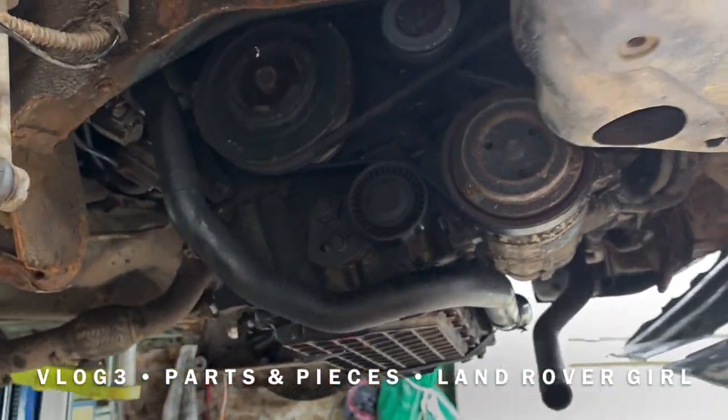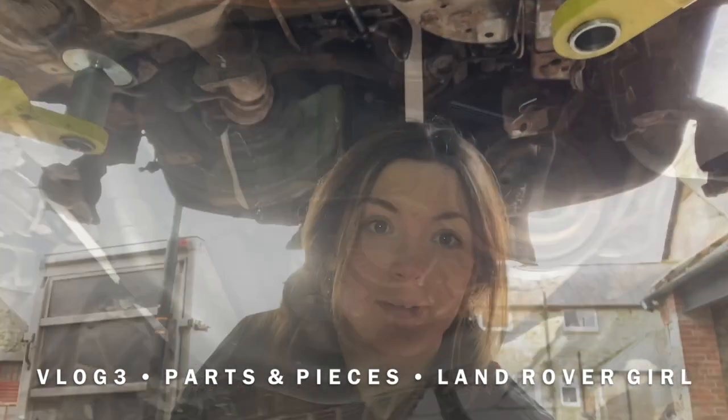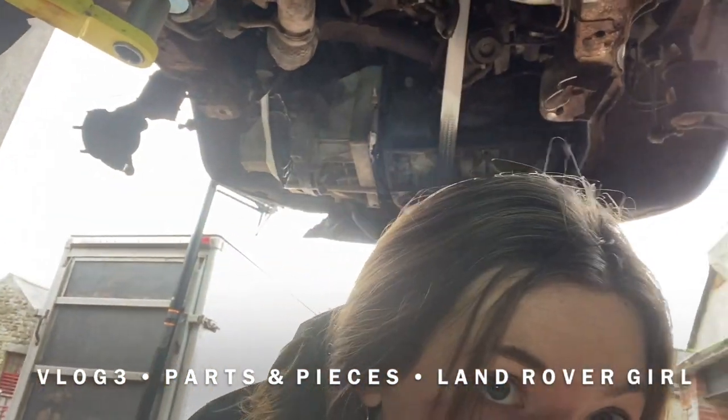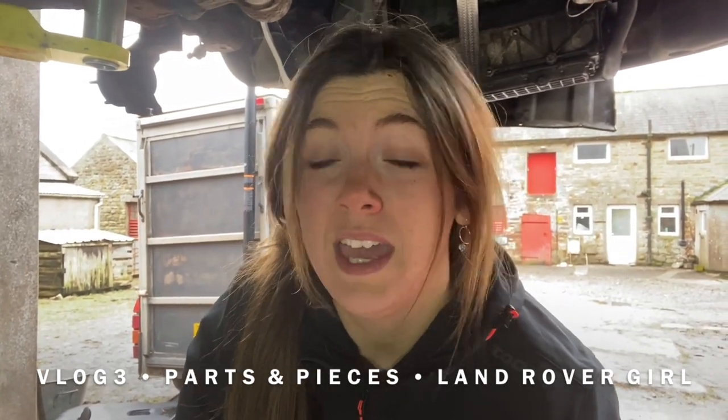Behind me is the engine, which I'm not going to stand directly under. However, this is something we're going to keep. I'm going to do a few more close-up shots and show you a tiny little bit of damage from the wind that was caused to the engine. However, it's something that can be and will be replaceable, so it's not the end of the world and we are going to still keep it.